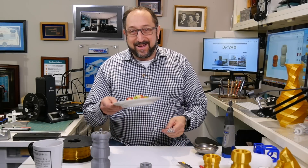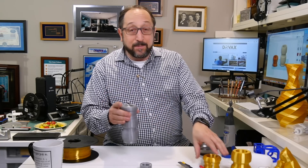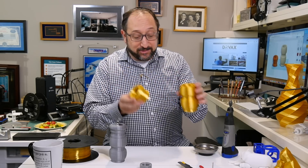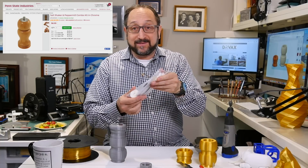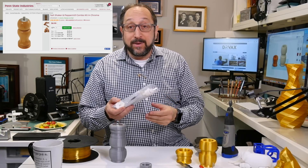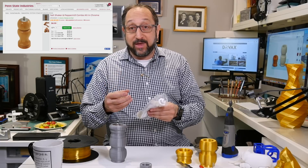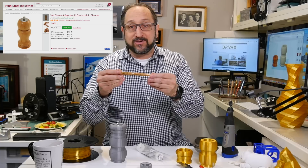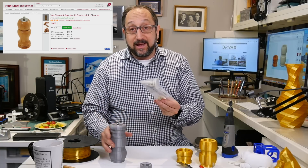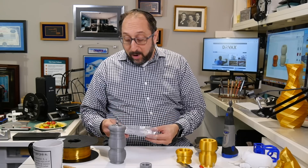Let me put my breakfast aside now and take a look at this pepper grinder. The pepper grinder is made of two parts: a top section and a bottom section. We'll talk about these beautiful prints in just a moment. It's combined with a series of parts I purchased from PSI Woodworking Products. PSI Woodworking is a company that specializes in parts for woodturners. This particular kit is designed to make a pepper grinder on the bottom with a salt shaker on the top.